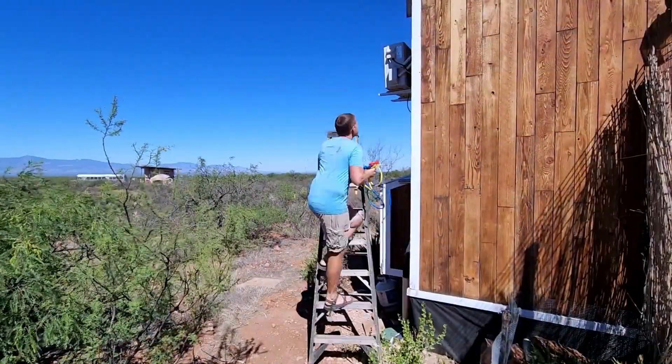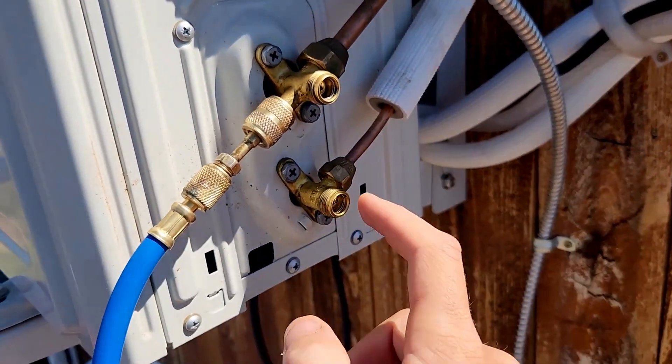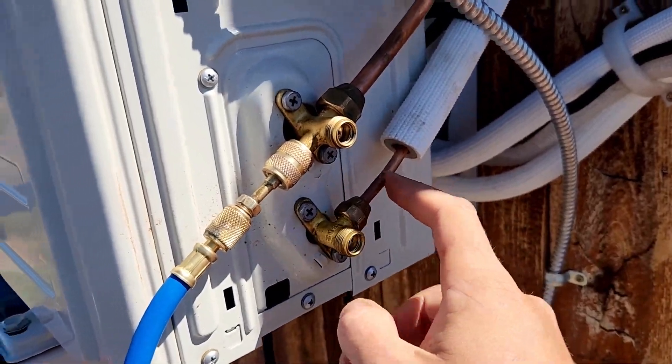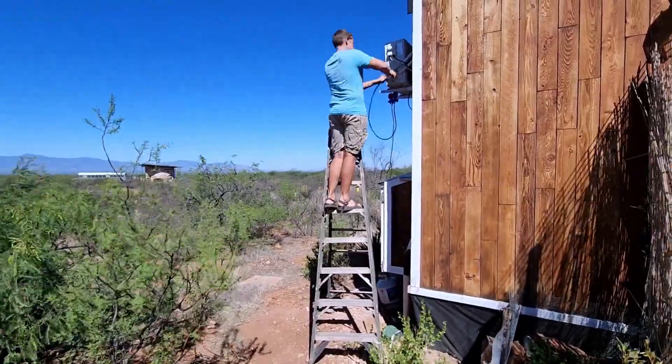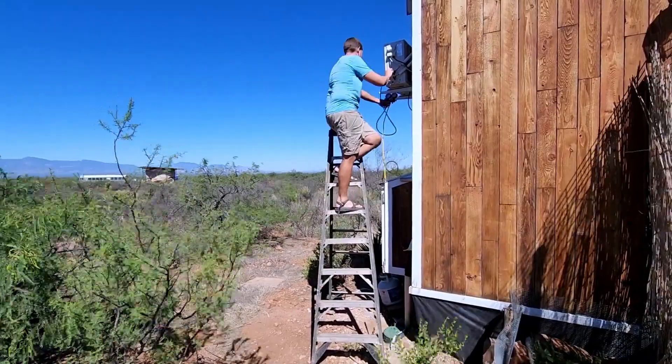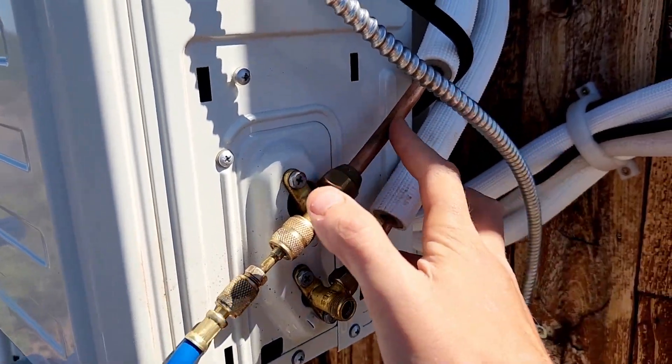First thing we need to do is take the refrigerant out of the unit — fortunately I know how to do that now because of the emergency in the last video. The process for getting the refrigerant back in the line is basically shut off your low-end line, turn the unit on cold for just a minute, and when it gets to a vacuum rush inside, shut the unit off and close the valve. In theory now I can take these lines off and there's nothing in these tubes.